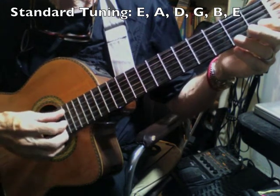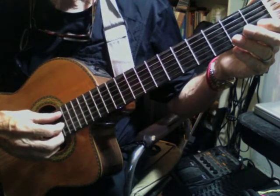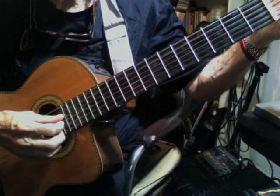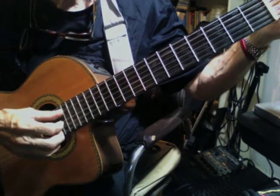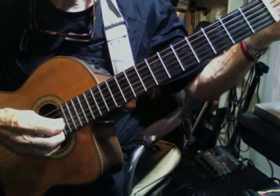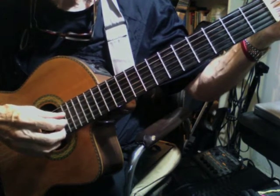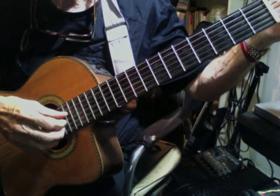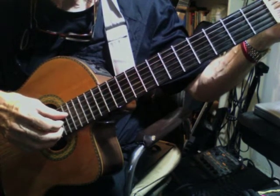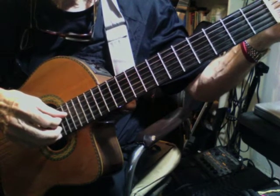Here's my E, recently tuned. Here's my A. Here's my D. Here's my G. Here's my E.